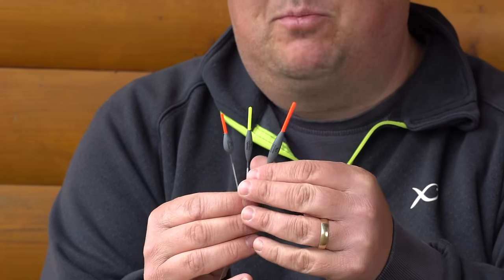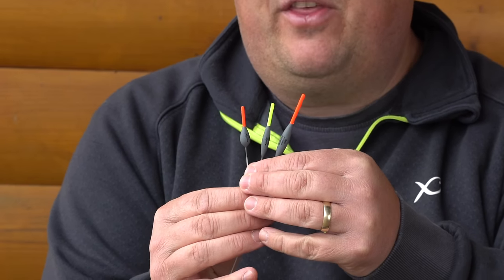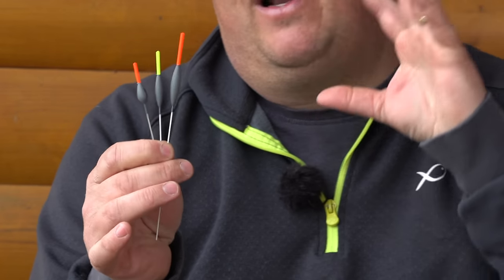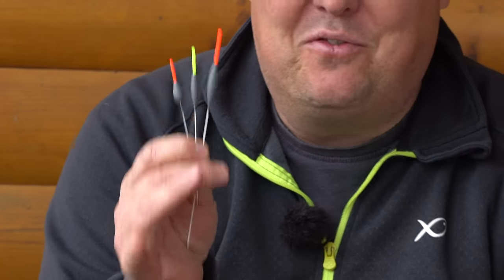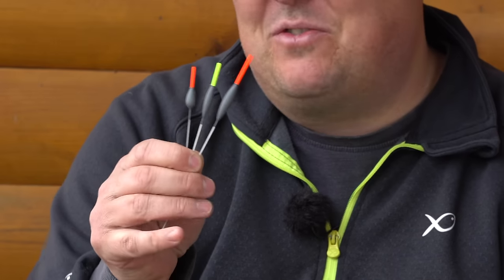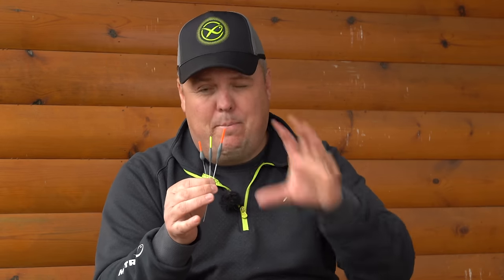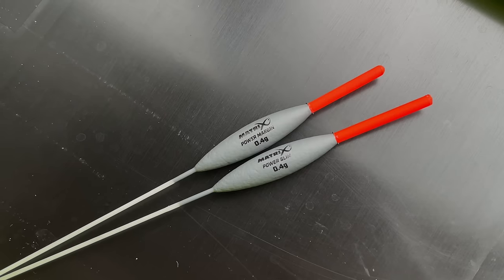Next up, these are your summer floats. We've had a go with prototypes over the last couple of seasons, but now we've finally settled on the ones that are going to be my floats for the summer — I'm actually in the process of tying them up as we speak as things are finally warming up. They're a very similar style. I'm a big fan of the slim, elongated, rugby ball style float, which is our power margin and our power carp floats.